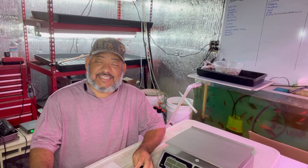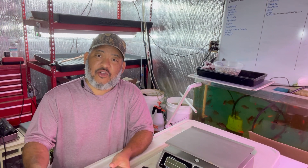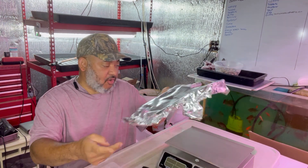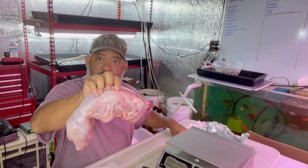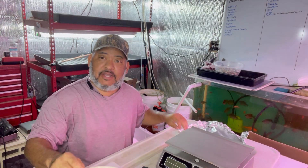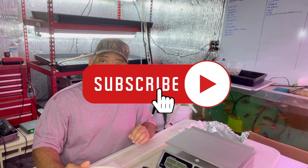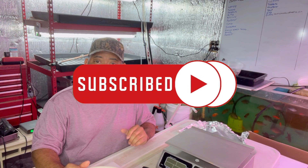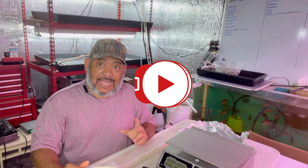Hey, this is Lance from the Casey Tiny Urban Farm and today we are going to debone a rabbit. We got two rabbits that we're going to debone. Follow along, make sure you subscribe to my channel, click the bell notification so you can be notified when we upload additional videos, and also like the video.